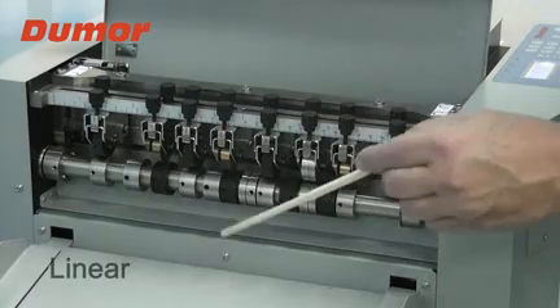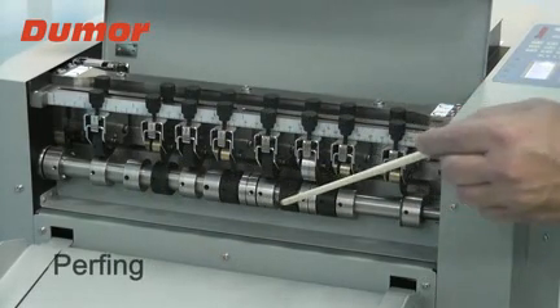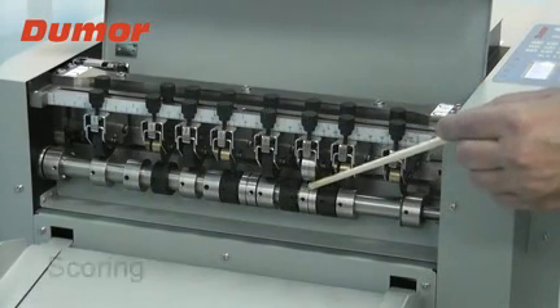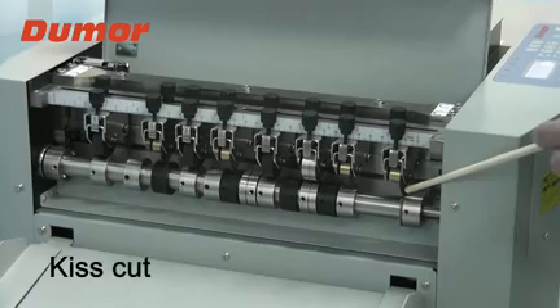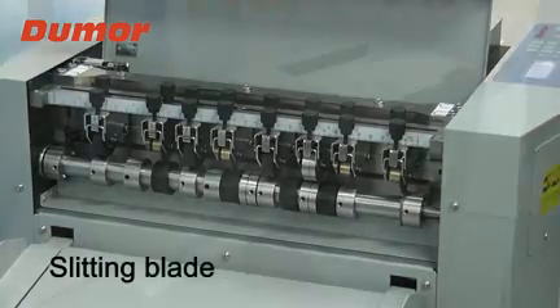Cross-perfing tool at 24 TPI. Linear tools: up to six mountable — scoring at 0.8 mm, slitting, and perfing at 12 TPI or 24 TPI.